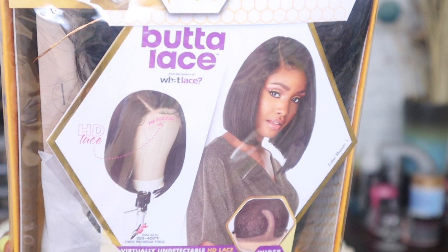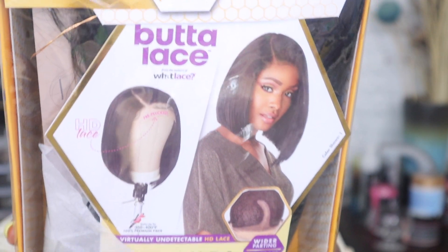It is the Sensational Butter Lace HD wig and the style is Butter Unit 1B — it doesn't have a name, but it is the bob style. I'm going to show you guys the stock card. So like a cute little bob, because you know it's summertime. Time to get summertime fine — it's bob season, so you're going to be seeing me bobbing and weaving all summer. I love me a good bob. Bobs make you feel yourself.